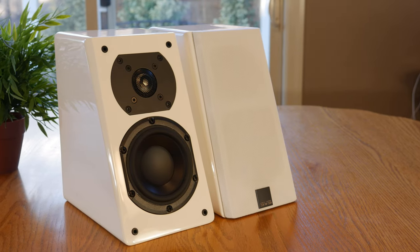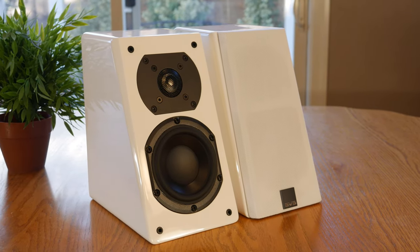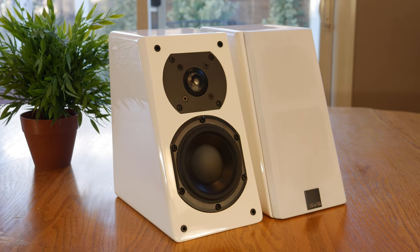Hey everyone, welcome back to the channel. In today's video, we're going to be reviewing the SVS Prime Elevations, which have been some of the most popular speakers SVS has ever offered. If that sounds like something you'd be interested in, then stick around and we'll get into it right after the intro.